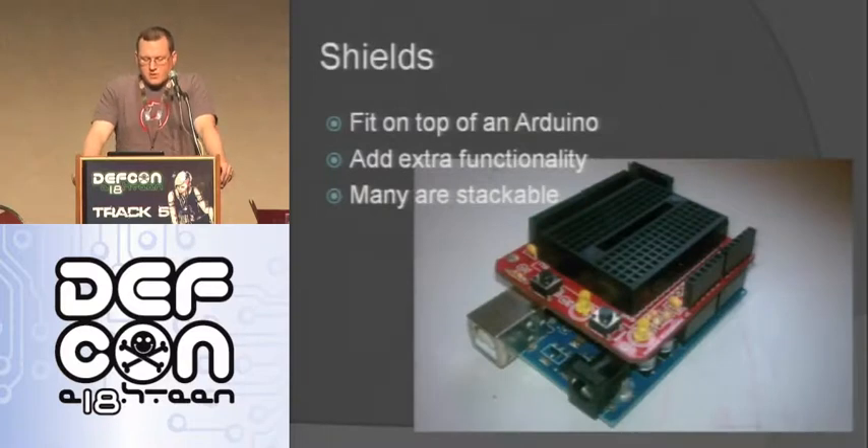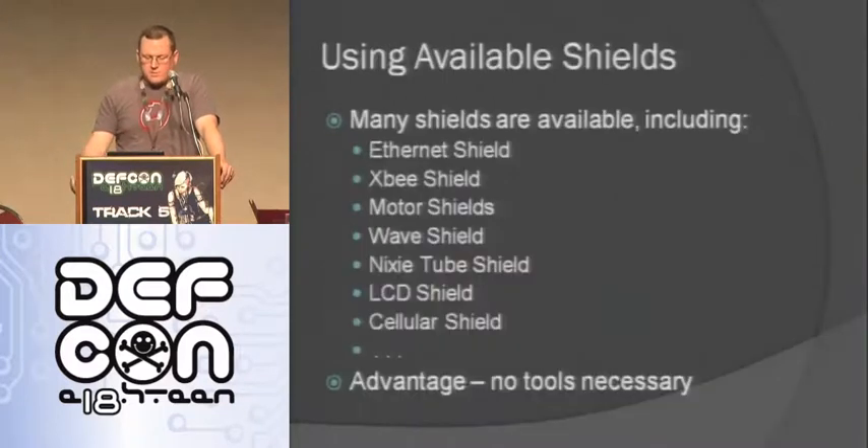Now I want to talk about shields. Shields fit on top of the Arduino as long as it's the same shape - that's why the shape is important. They add extra functionality and many are stackable. Available shields include the Ethernet shield which gives you Ethernet capability, XBee gives you radio, motor shields let you drive motors, wave shields let you play waves, Nixie tube shield lets you drive Nixie tubes - they're really cool displays with all the numbers layered on top of each other. There's an LCD shield, a cellular shield where you put a SIM card in and you're on the cell network. The advantage of shields is that for the most part, unless you buy it as a kit, there's no tools necessary - you just pop it on and you've got that functionality.